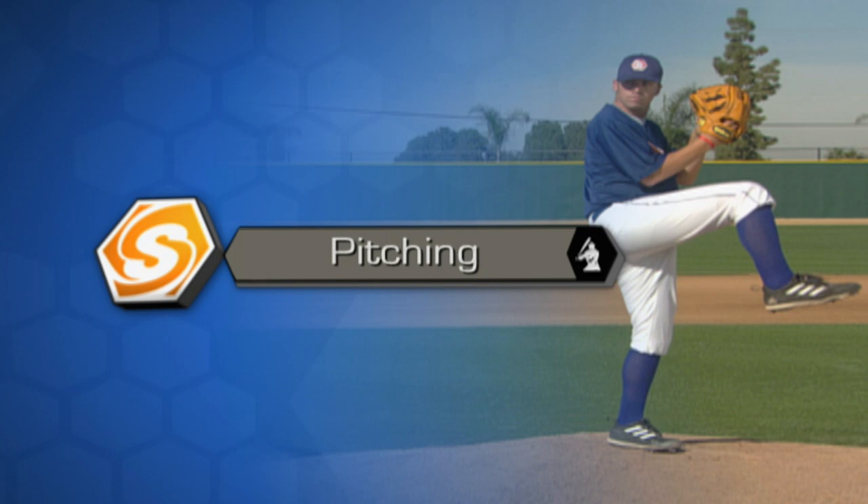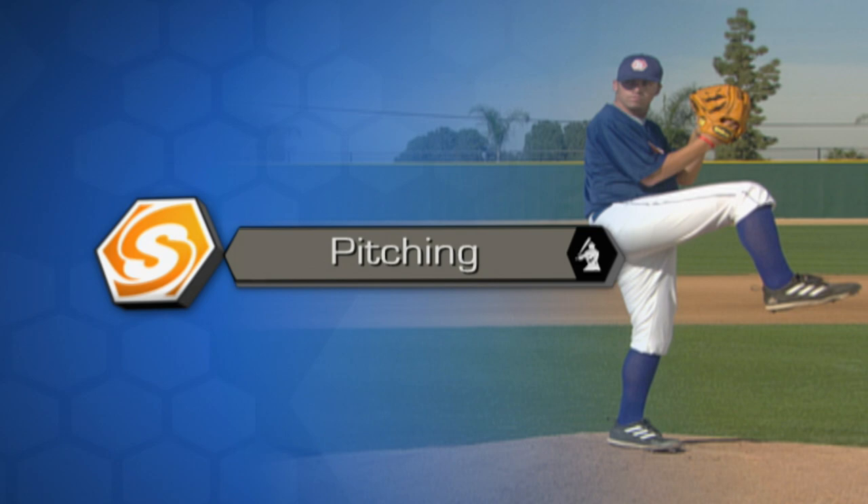Remember that the secret to success in pitching is: you've got to be able to repeat your delivery. You've got to be able to maintain your balance and your posture. You've got to break down what you're trying to do as a pitcher, repeat it over and over, and take ownership of your mechanics. For Sports School, he's Rusty Filter, I'm Tony Gwynn.